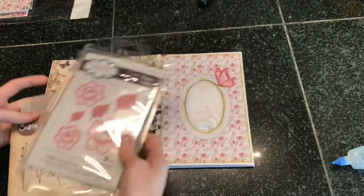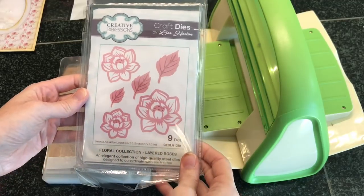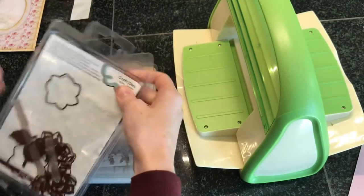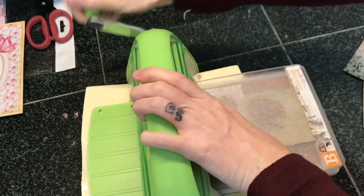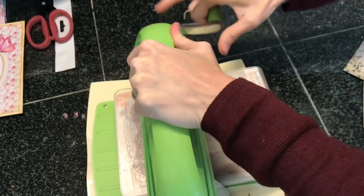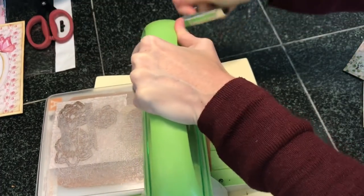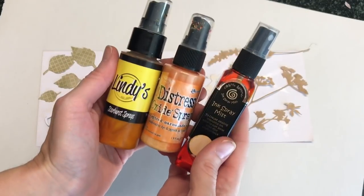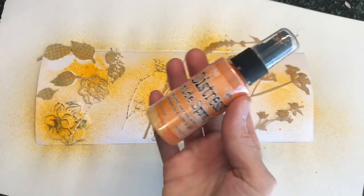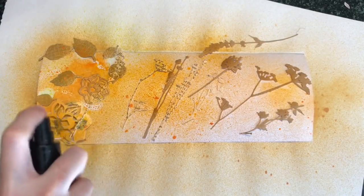I'm going to cut some dies out using my Cuttlebug so we can get to decorating the front. I'm going to cut out some flowers because I definitely want some floral elements on my cover, using some scrap paper. I would love to get the Tim Holtz die-cutting machine — this one takes some muscle but it works. I wanted to add some color to my die-cuts, so I'm using these three sprays, keeping it in the orange family. I just sprayed these and let them dry.